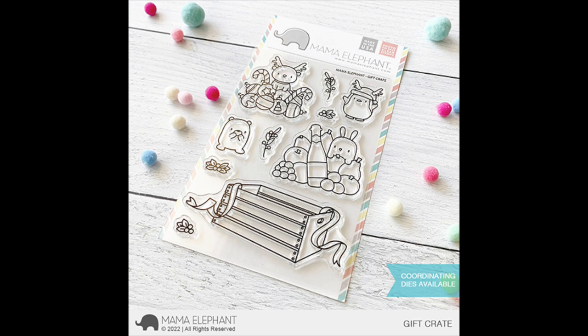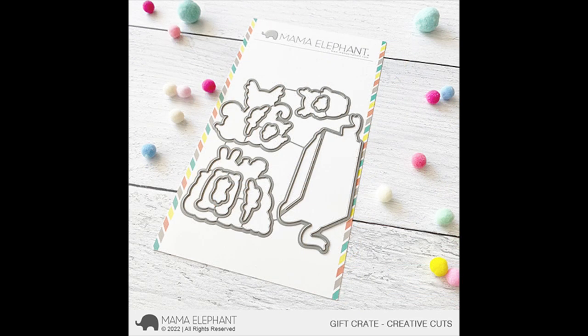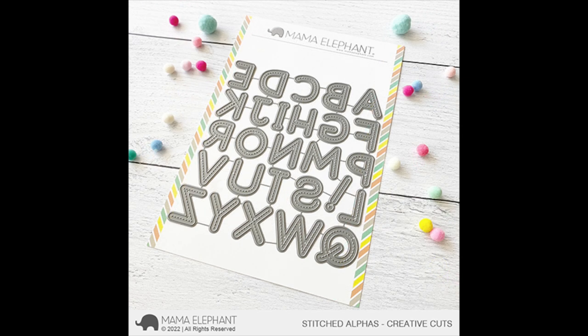I had so much fun with this stamp set. Right off the bat, my favorite image is the crate. The coordinating die for this crate has a little slit and you can tuck in those larger images inside and it looks so cute. It comes with two larger images that you can use for the new year or holidays, also two smaller images — a little bear and a little penguin, my favorite — that you can use to accent your scene. Here's a look at the coordinating dies for Gift Crate, and you can see that the box has that little extra piece of die that will cut an opening, and I'll show you how that all works in a bit.